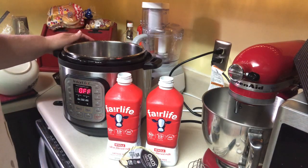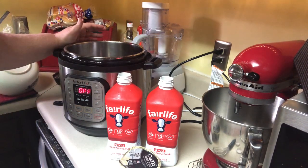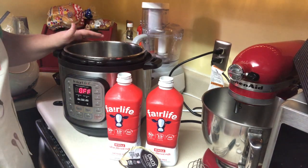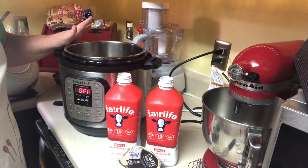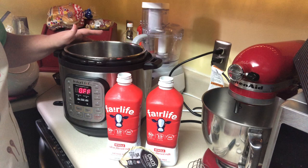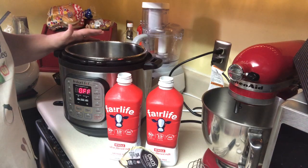Hey guys, I've had a lot of people ask that I start making some videos about some of the stuff that we make here. So I was going to make some yogurt, granola, and fruit compote for us to have for the next two weeks, so I thought I'd go ahead and just record it. This is how easy it is to make a ton of yogurt at home that has no preservatives in it.